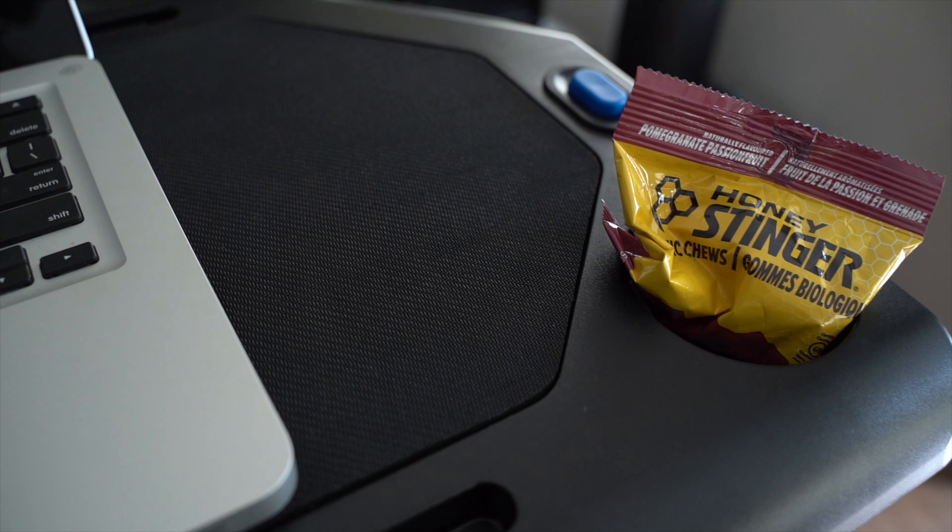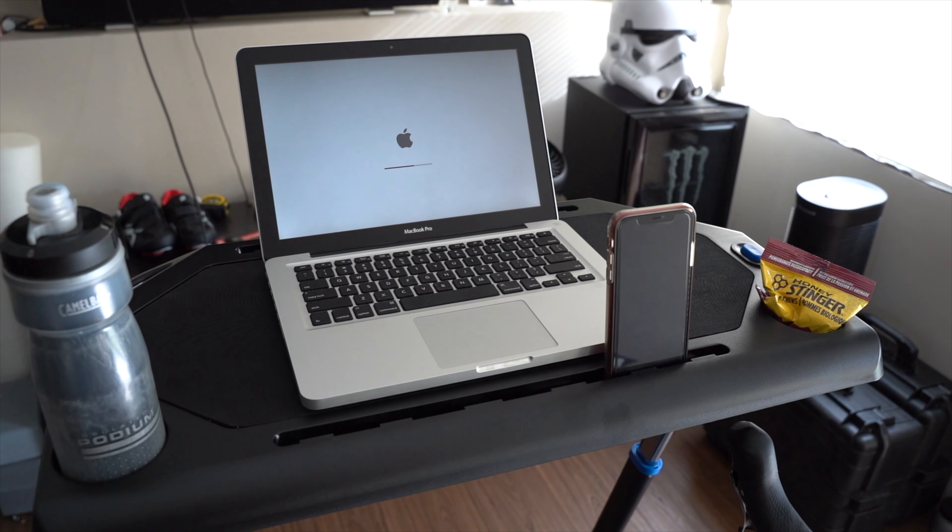So that was a quick look at the Bike Trainer Fitness Desk from Rad. Please remember to like, comment, and subscribe, hit that bell button so you get notifications, and until next time, see you.